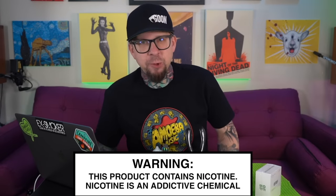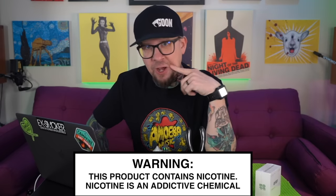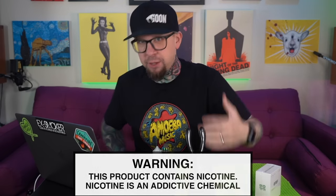All right, well what's up everybody? Grim Green back here today. Thank you so much for joining me. I wanted to talk about this Off-Roof NexMesh sub-ohm tank. Man, there's all sorts of opinions all over the place about this tank.